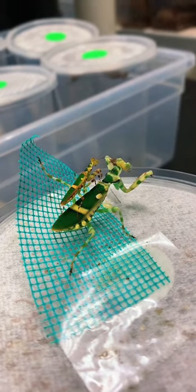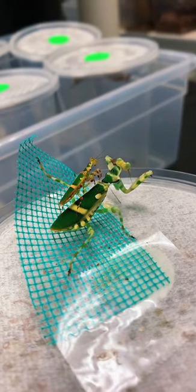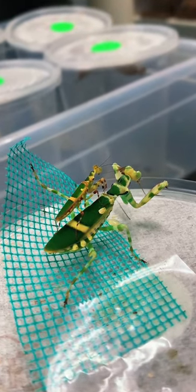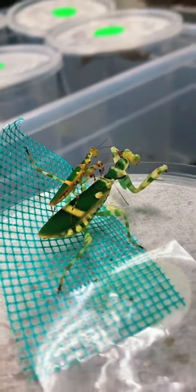You can probably guess what these banded flower mantises are doing, or well, what they're about to do. We're trying to get them to mate. The itty bitty tiny little guy on top is the male and the larger one is the female.